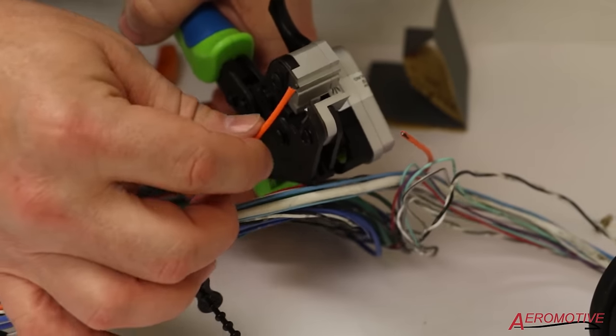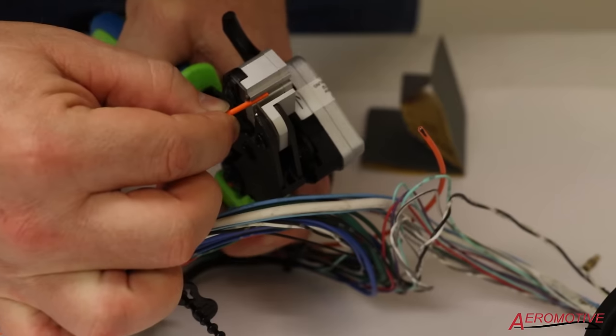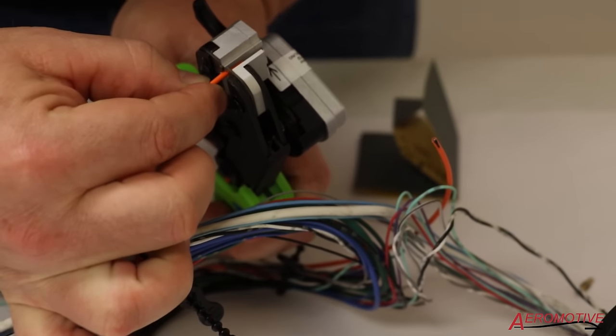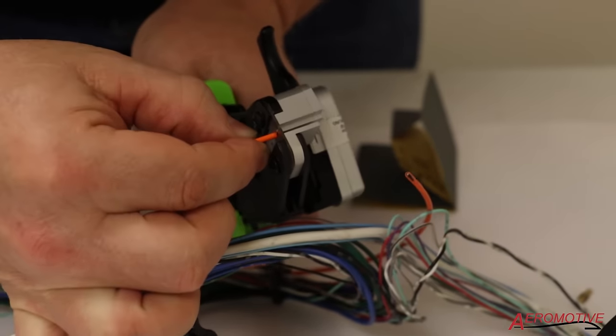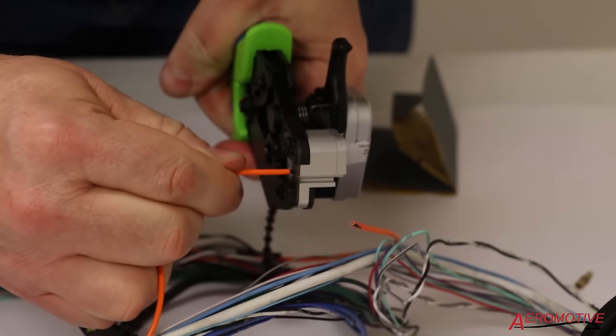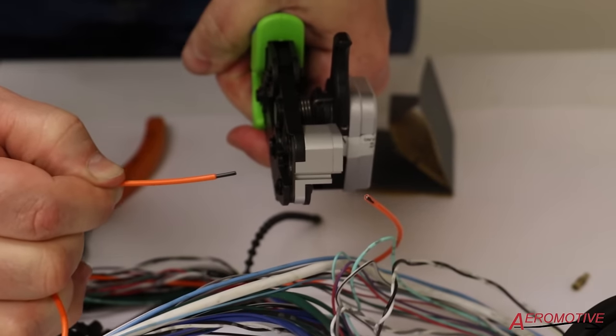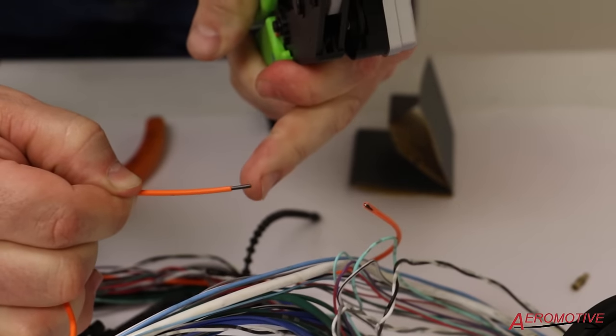I'm going to lay my fiber optic cable into my strip head. It's a little difficult looking at it upside down, but it's the best I can do as far as the camera angle is concerned. I'm going to give it a good crimp and pull. As you can see, it's already detached from the cable — nice clean cut, nice smooth edge.